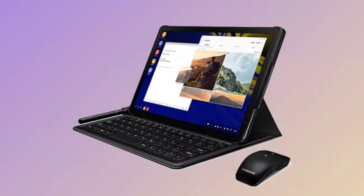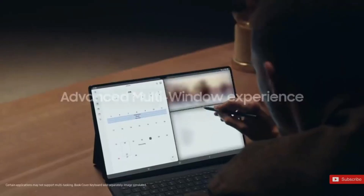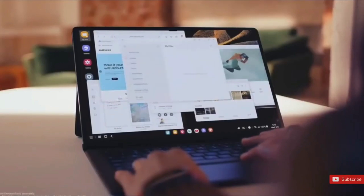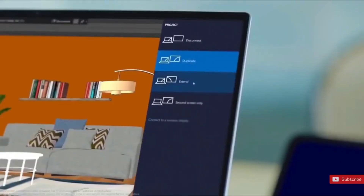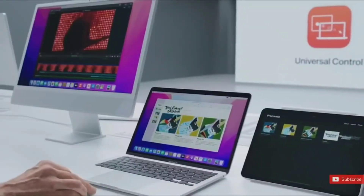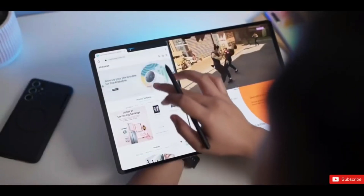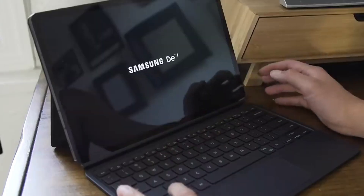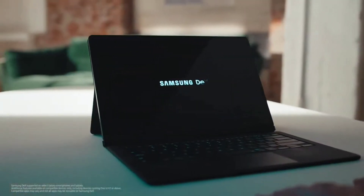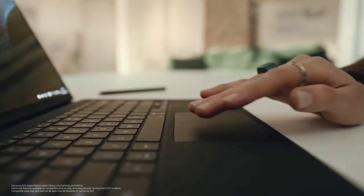You can also connect a mouse to the tablet, preferably via Bluetooth, as the S8 Ultra's single USB-C port can also be used to output video. To really crank your productivity up to the next level, you'll want to hook the Ultra up to an external display via its USB-C port, which supports DisplayPort output. You can also connect to a display wirelessly via Miracast as long as both devices are on the same Wi-Fi network. This is where Samsung's DeX mode really comes in handy, as it's designed to make using Android more like using a PC.